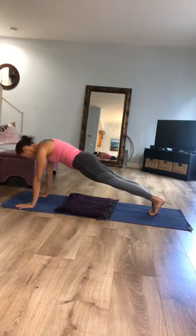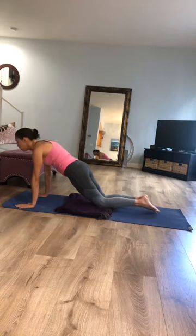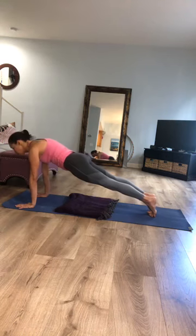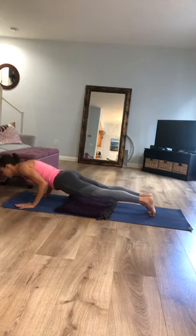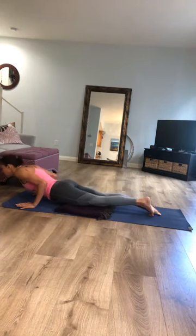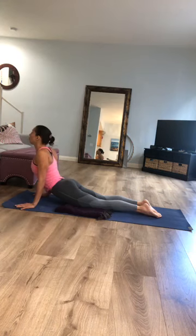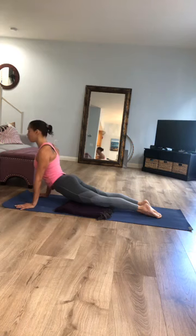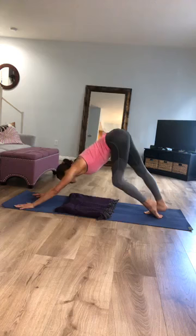You're nice and strong in plank — you can always drop your knees back down. Take an inhale; as you exhale, either from your knees or your toes, lower yourself halfway down. Pause. As you inhale, find your backbend — you can take baby cobra with your legs down, or upward facing dog with your legs down or up. As you exhale, take your hips up and back into downward facing dog. First downward facing dog of the day — start to pedal out your feet and shift the weight from side to side.